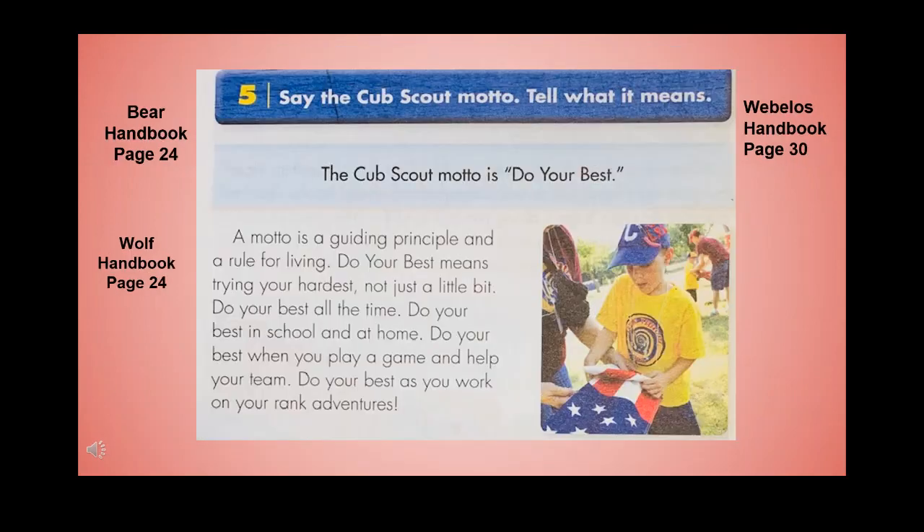Say the Cub Scout motto and tell what it means. The Cub Scout motto is 'Do Your Best.' A motto is a guiding principle and a rule for living. Do your best means trying your hardest, not just a little bit. Do your best all the time — in school, at home, when you play a game and help your team, and as you work on your rank adventures.